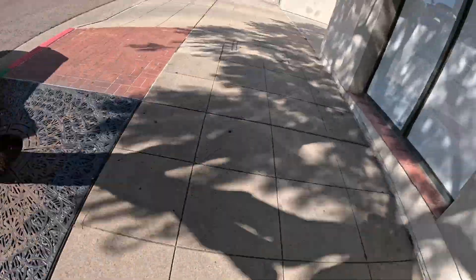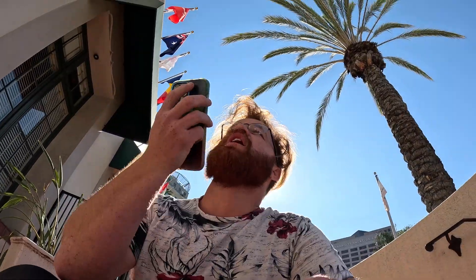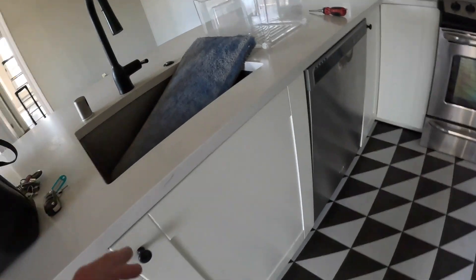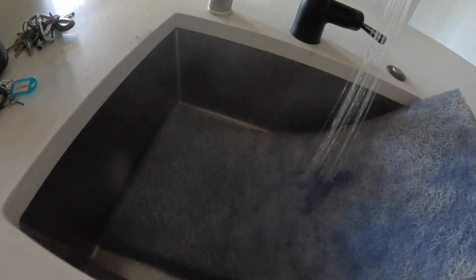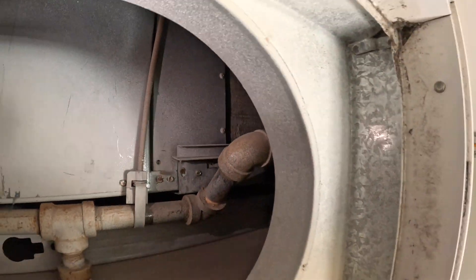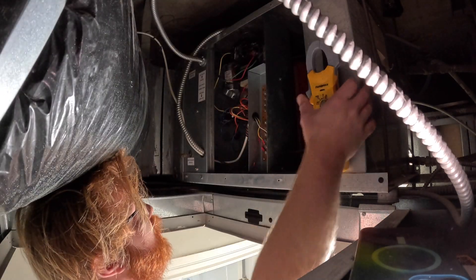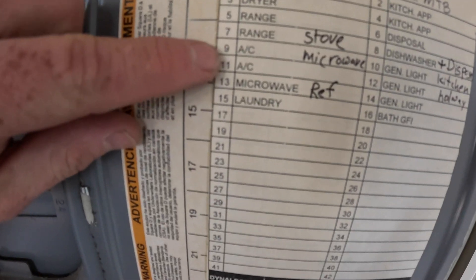Got a service call in downtown, right out front. Sweet, see you in a minute. Train water source heat pump, filter could probably use a cleaning. It's not the best access, and I don't have power to the AC.